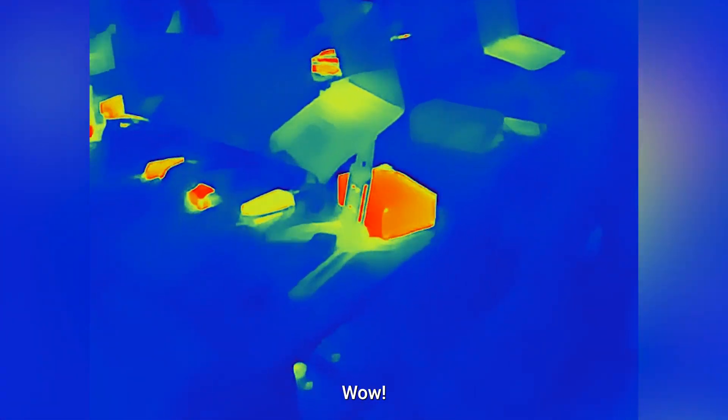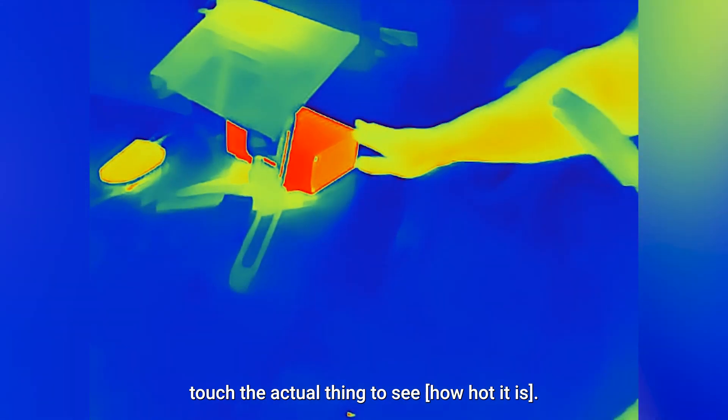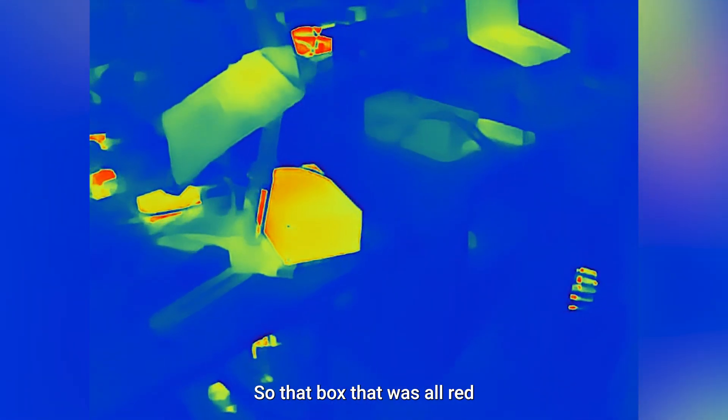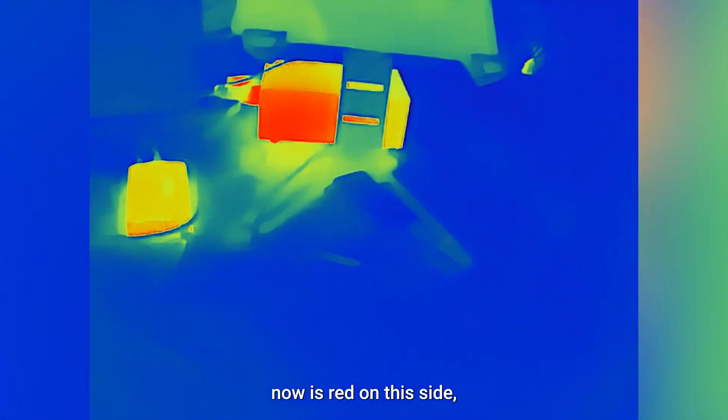Look at this desk. Can you tell what needs a fan? Let me touch the actual thing to see. I'll turn the fan back on. Look at the difference now — that box that was all red is now red on this side, but not where the fan is blowing on it.